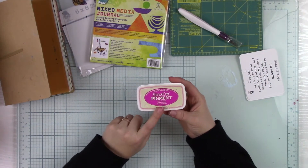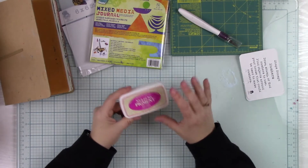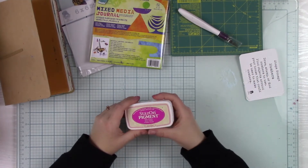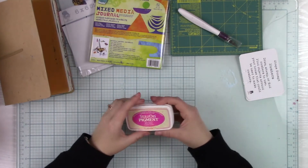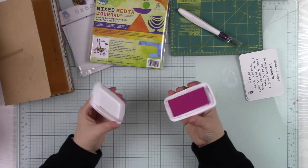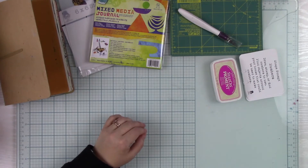You also got a Staedtler Pigment ink pad — yay! I'm so excited for you for this, because if you don't have any, this is one of my favorite ink pads of all time. I love ink and I have lots of different kinds for different projects and techniques. The reason I love Staedtler Pigment is it's opaque and the colors are super bright and beautiful. They go on non-porous surfaces, the containers they're in are amazing and really well designed, and they stack nicely. So I'm super excited for you to have some Staedtler Pigment ink.